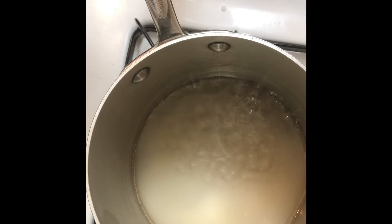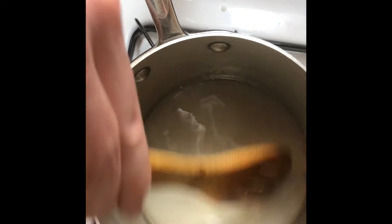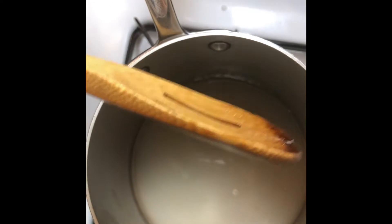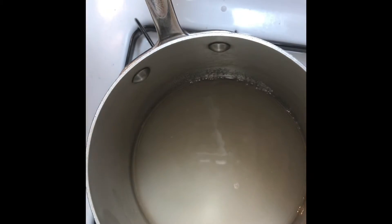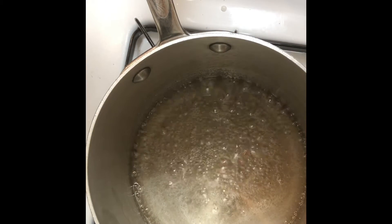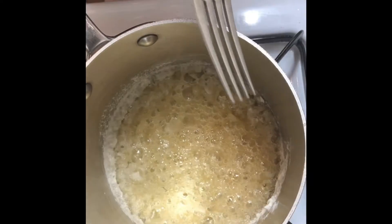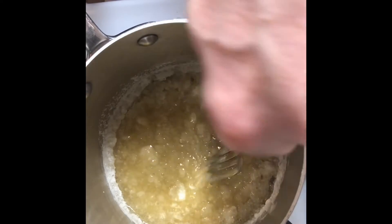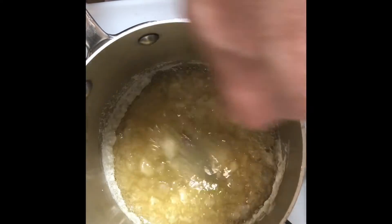After a few minutes you can see it's starting to get a little bit darker. Keep stirring it around every two or three minutes. Around 15 minutes in you can see it's bubbling even more — at this point keep a closer eye on it. I'm using a fork now to give it a good stir, because this sugar mixture starts sticking to the wooden spoon and a metal fork is a lot easier to deal with.